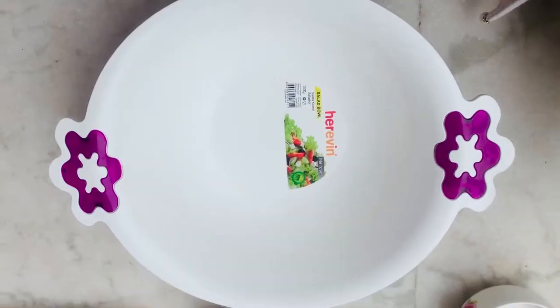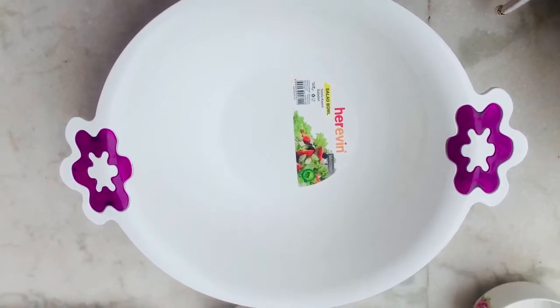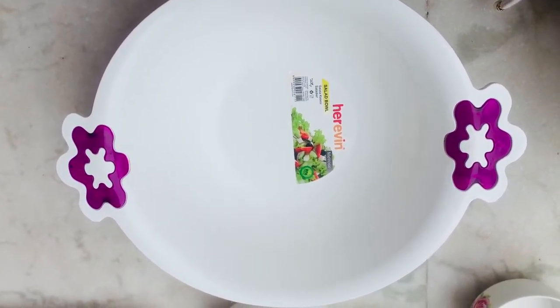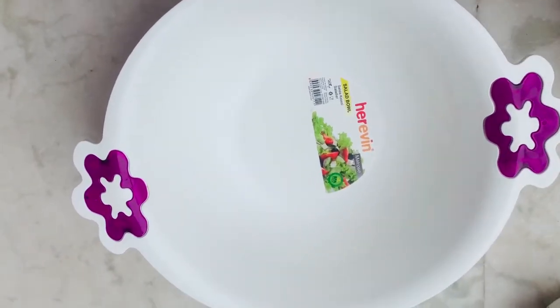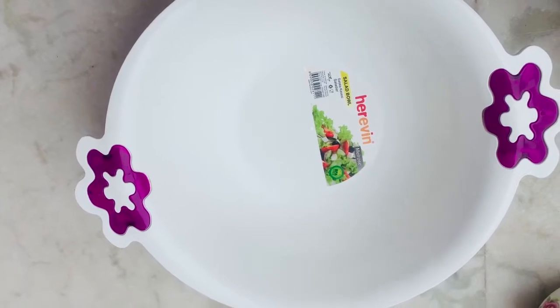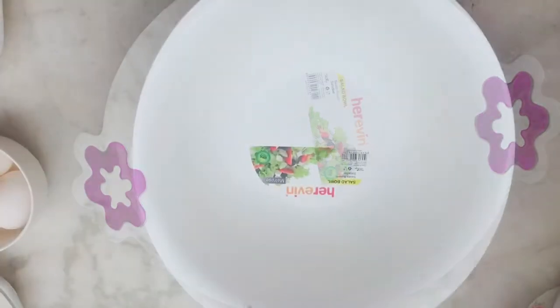Welcome to Pakwane Khas. Today I am making a very generous recipe which a lot of people demand. It is butter cake. It is very delicious. Let's start making butter cake.